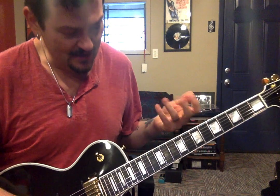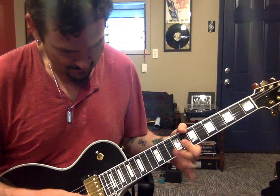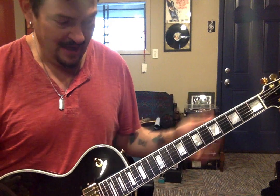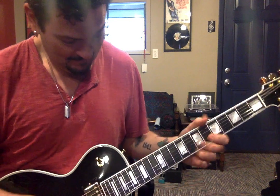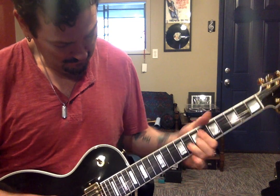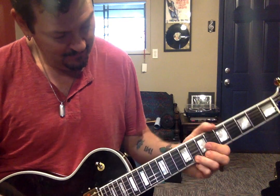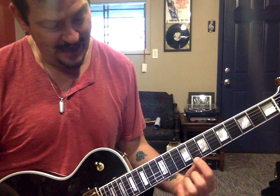So again, this lick right here is very... B.B. King. It's like you've already bent the note — you've already bent it — and then you let it down. That's one I really like. Which is like you bend and slide, and go right back to that in just a little quarter.